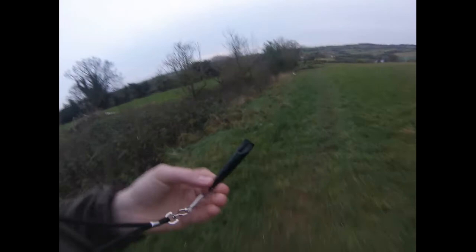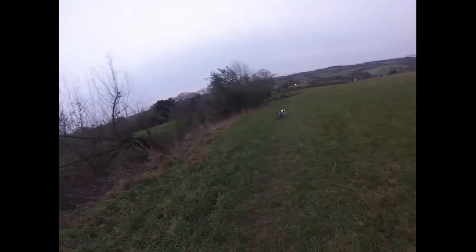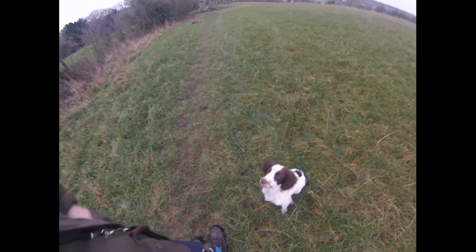My first tip is just get him on a small whistle, probably a bit like this one, which is a 210.5. I'm just going to give him a blow — then make him sit, sit down, and give him a small treat just to say well done. Good dog, get on.